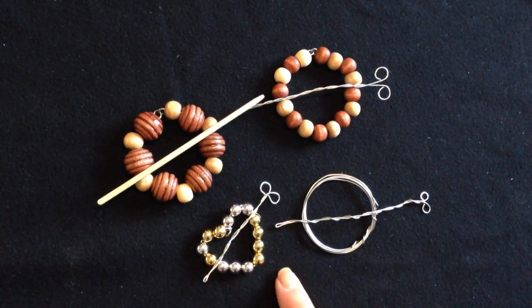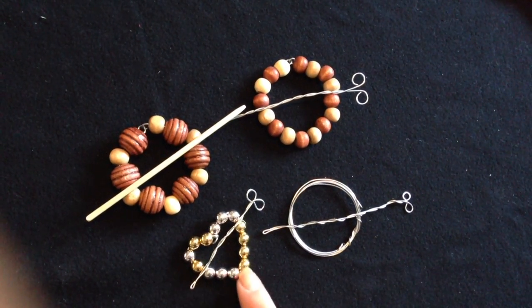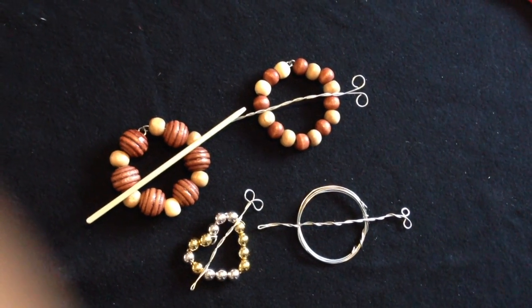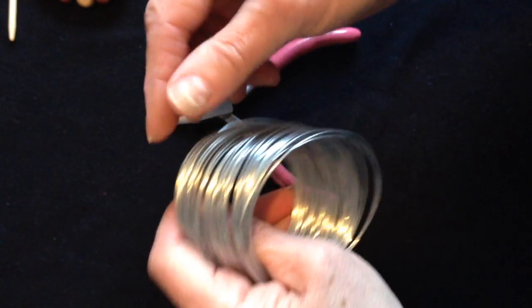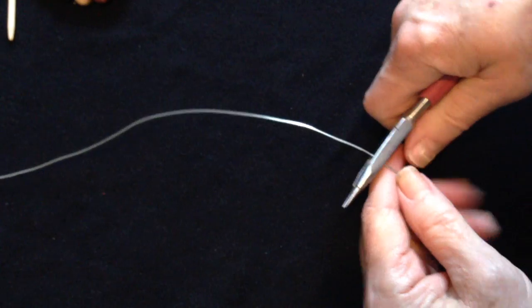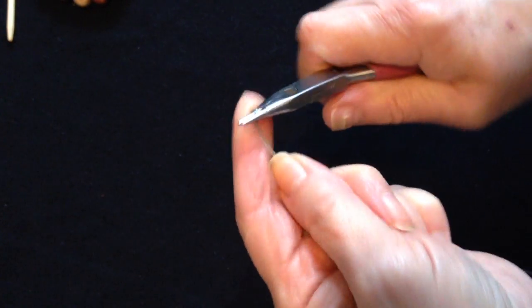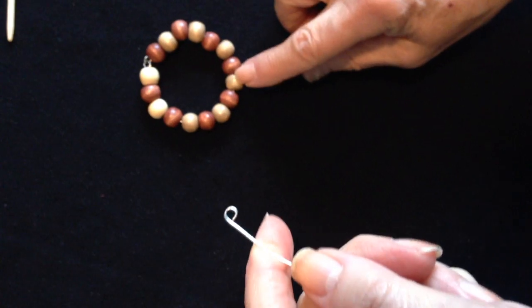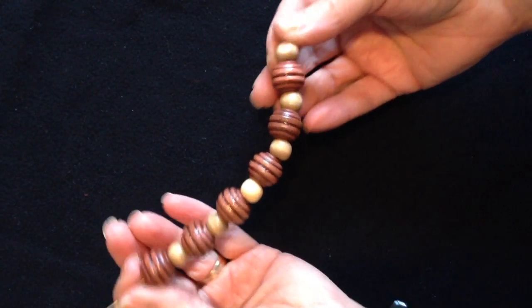Hi everyone, this is Emmy. Today I'm going to show you how to make these easy shawl pins. These two are done with wooden beads, these are just some silver beads, and this one is just wire. I'm going to get started. These two are both made exactly the same way. I have 20 gauge wire and my pliers, and I cut a section of wire approximately 12 inches. I bought this large container of beads at the dollar store for $4.